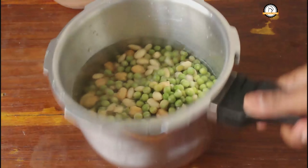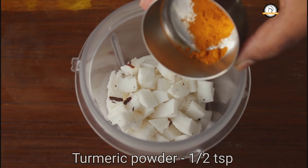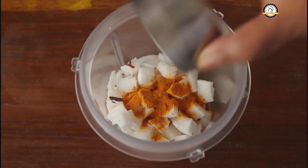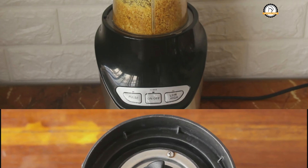The chickpeas mixture is ready — set this aside. Next, let us cook the groundnuts. Groundnuts are also ready. Next, let us prepare the masala. For the masala we need half a medium-sized coconut, chopped into pieces. To this add half a teaspoon of turmeric powder, half a teaspoon of chili powder, and three teaspoons of coriander powder.